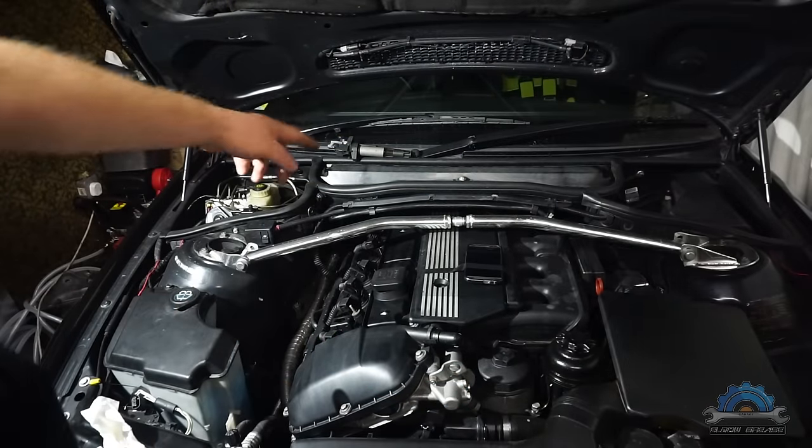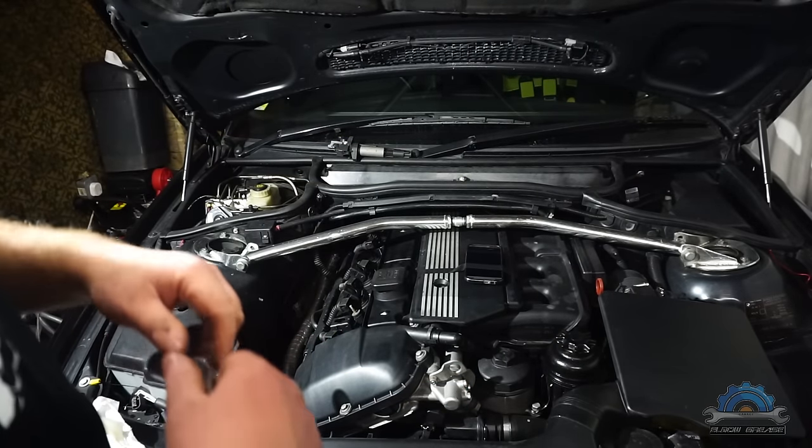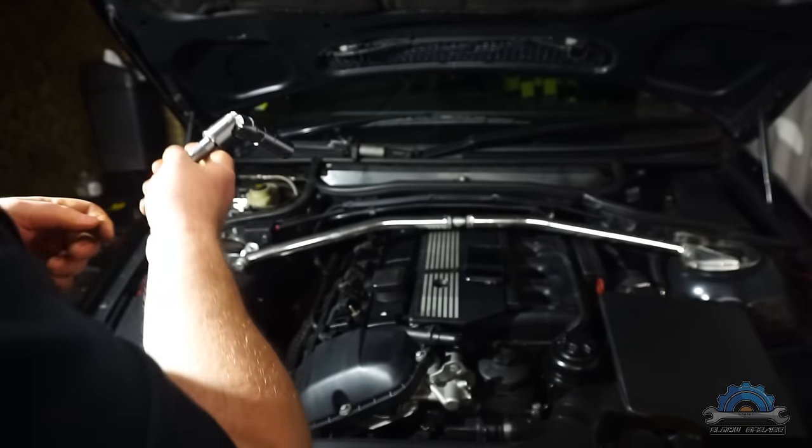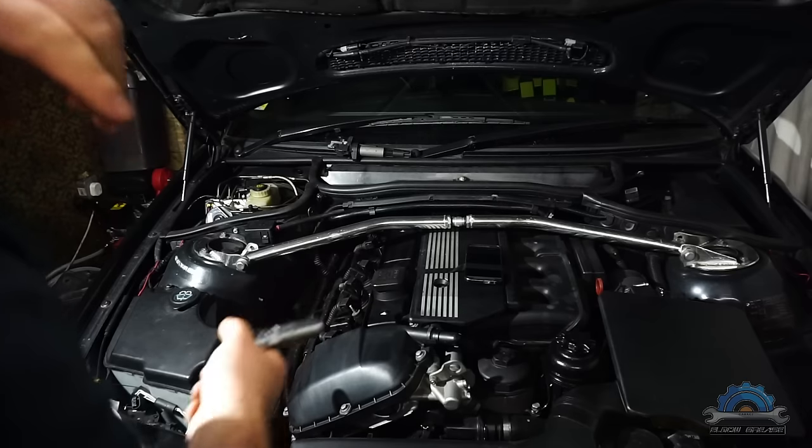I won't be removing that cover for the cabin filter, because I got this tool, so I can reach the end spark plugs — simple as that.